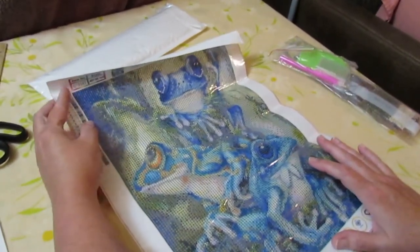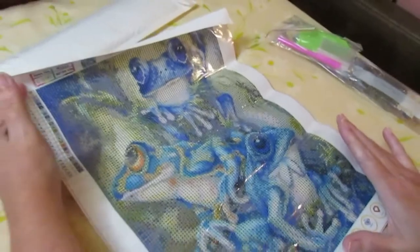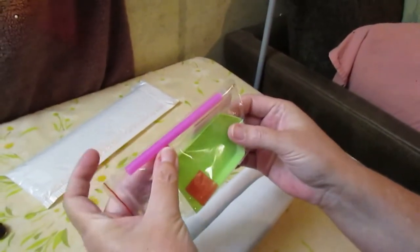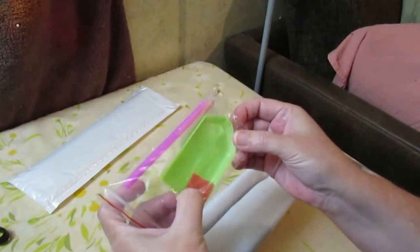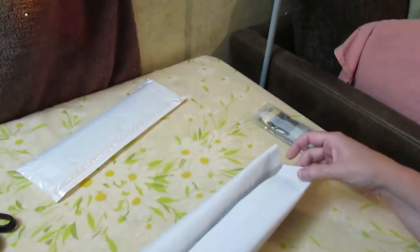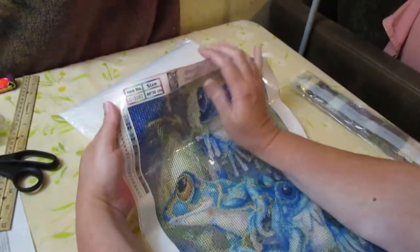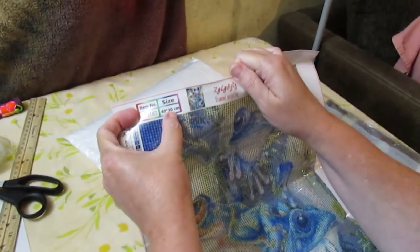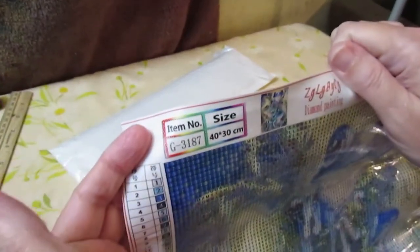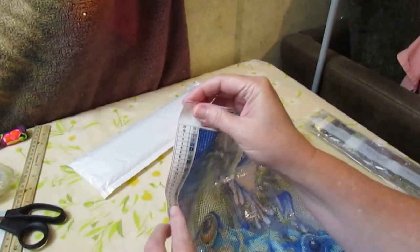Oh, that's pretty — look at those colors, it's gorgeous! And as always you have your little kit with your pen, your pink goop, your tray, and a few little baggies. Now let's see if we can get a better look. This is a 30 by 40.